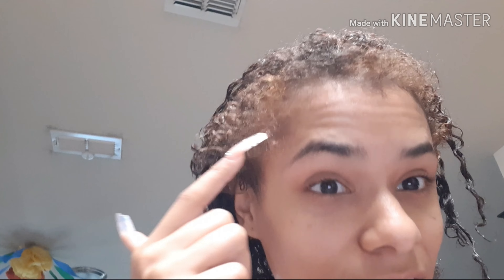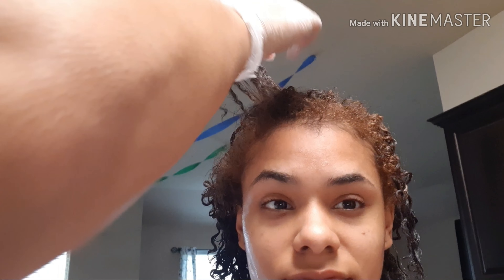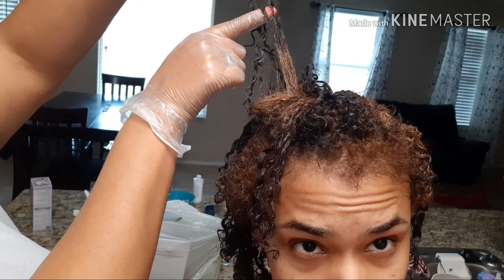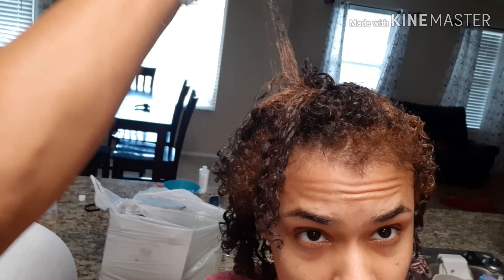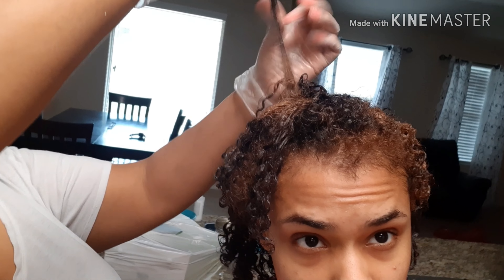Look at it - if I would have left this any longer, my forehead already looks big. You can see even all the way up to here it's already turning. It's just getting these ends because you see how far up it's already bleaching. I'm not cutting my hair again. How long are you supposed to keep going? You're supposed to just eyeball it - I'm not trying to have my roots fall out.